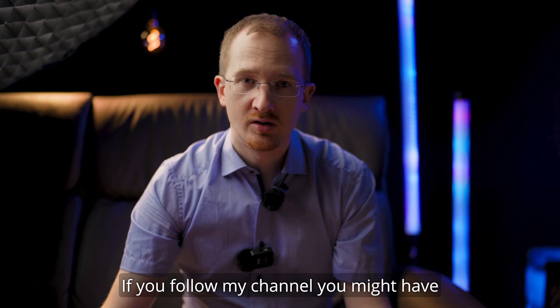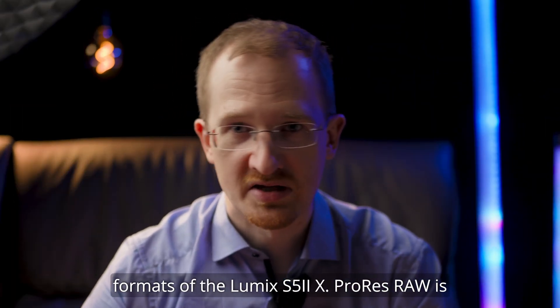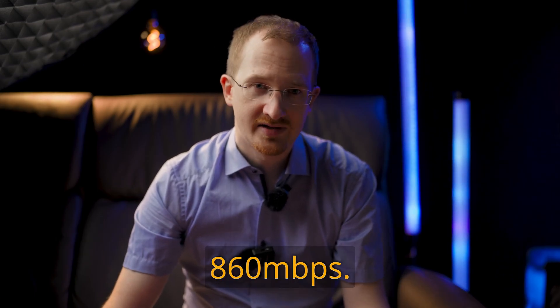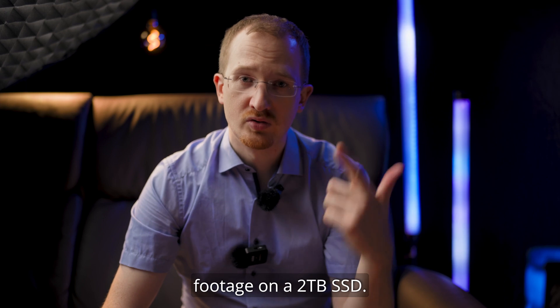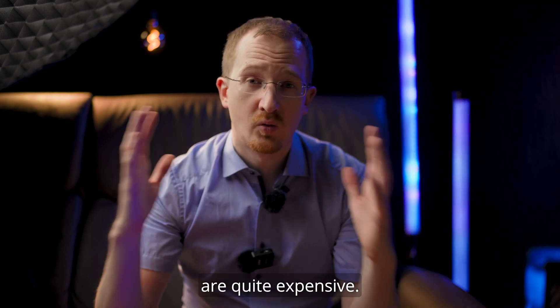If you follow my channel, you might have seen my tests where I compare ProRes RAW with other formats of the Lumix S5 II X. ProRes RAW is definitely the winner, but takes up a lot of space — 860 megabits per second. This means you can record four to five hours of footage on a two terabyte SSD. Atomos offers the AngelBird SSDs, but they are quite expensive.